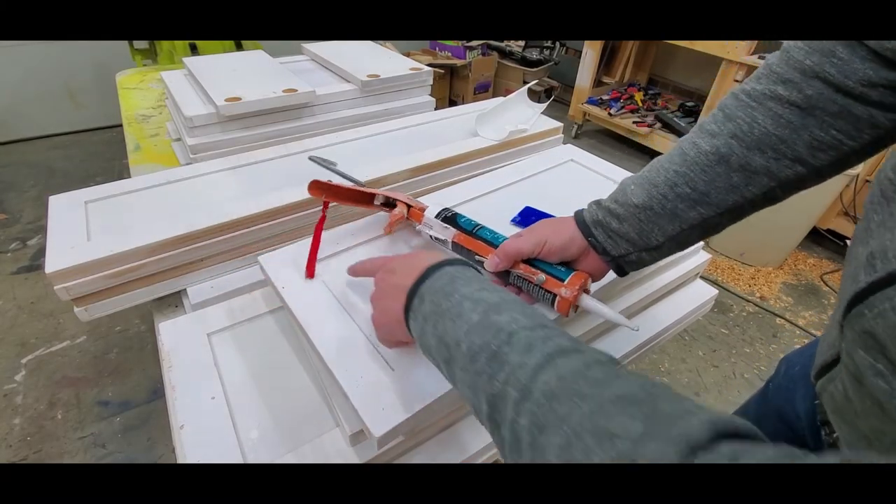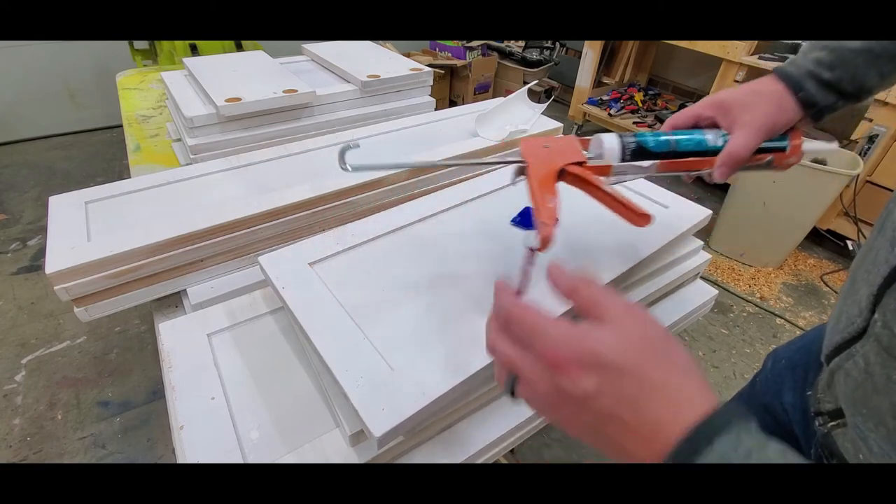I forgot one more thing — I'm going to go ahead and caulk this seam so it looks nice and pretty.